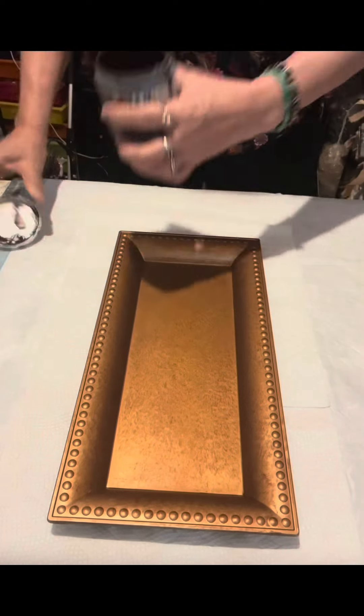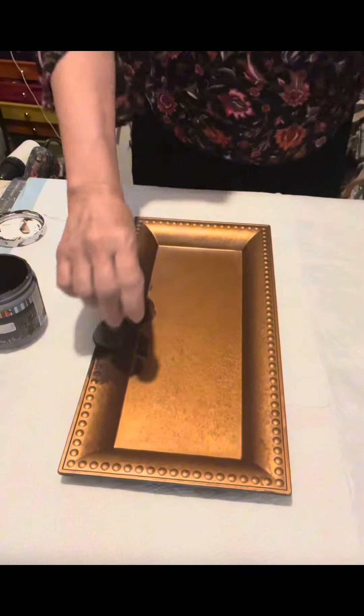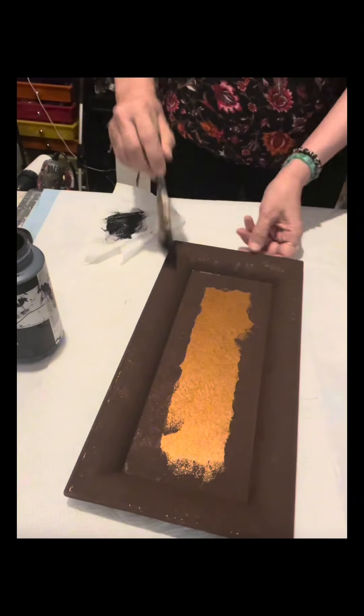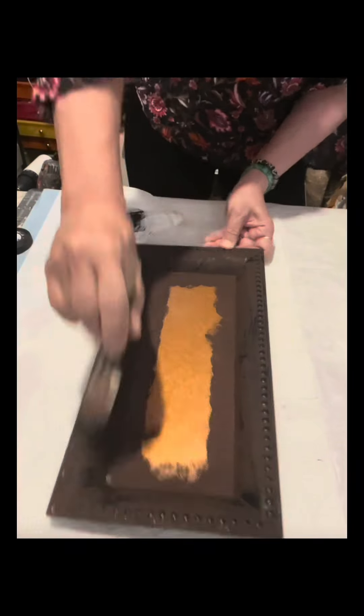Hello friends! I have this charger plate from Dollar Tree and I'm going to paint it with just one coat of Espresso by Art Minds. Once done, I am lightly brushing it with black chalk paint, but there is no need to do this because I changed my mind on the color.